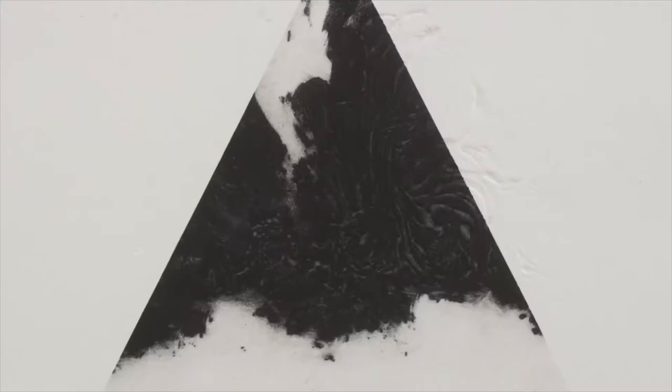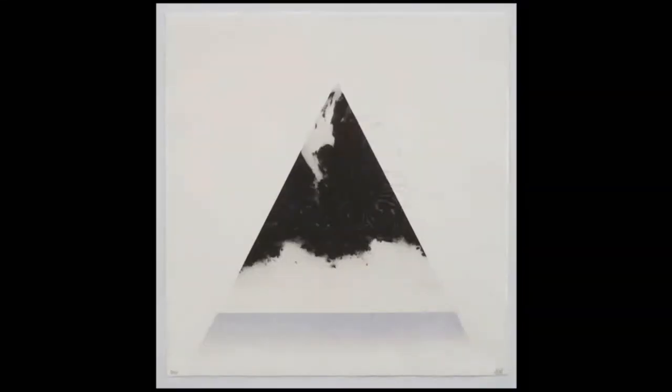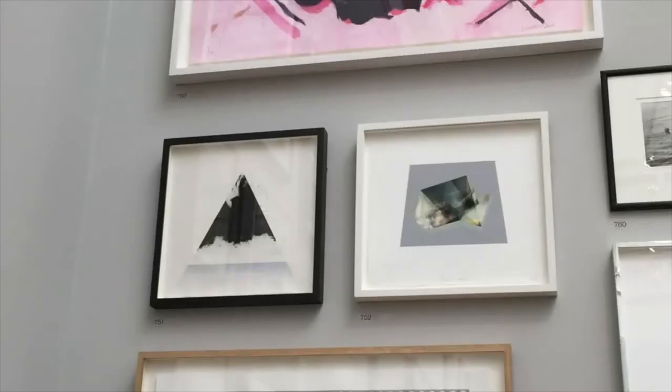The print I've decided to donate to the museum was actually the first ever print edition of my own that I made at my studio, and it's also special to me as in 2016 it was the first print I got accepted into the Royal Academy Summer Exhibition.